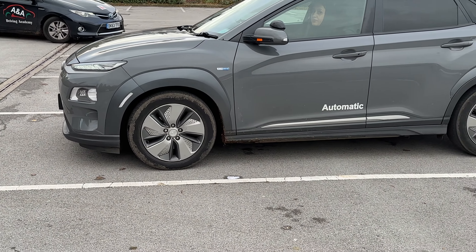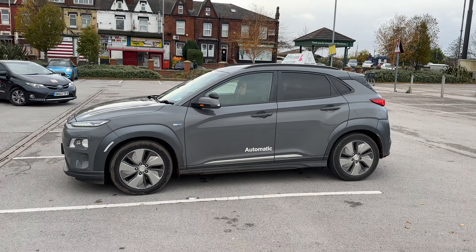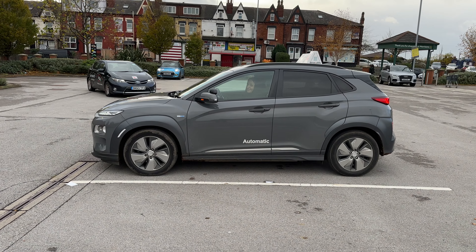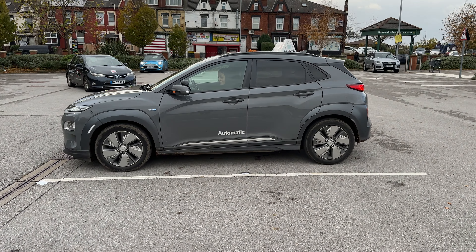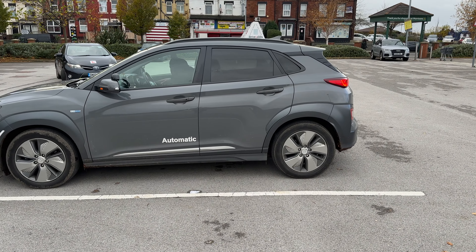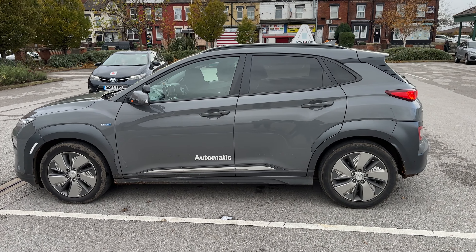We can see he's reversing up and making his adjustment. That's a perfect bay park — his instructor confirmed it. Nice bay park done by Walter.